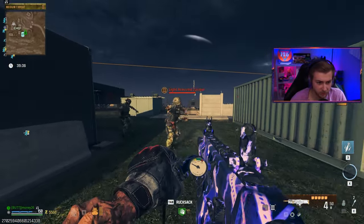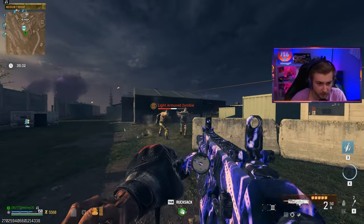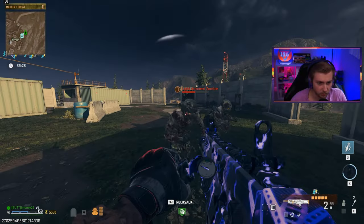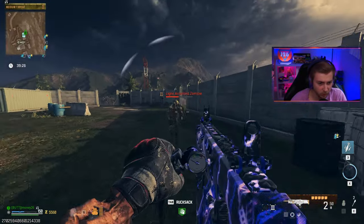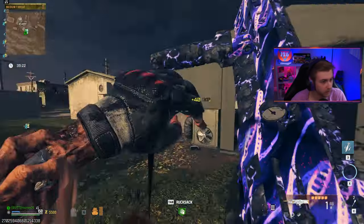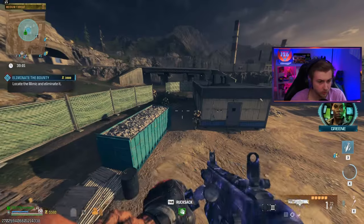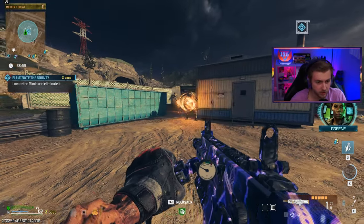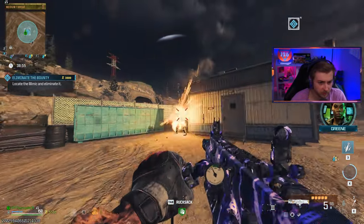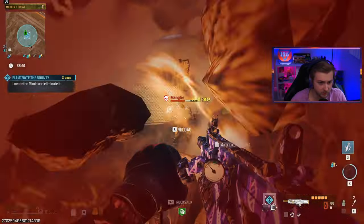We actually have two zombies right here. I'm going to fire one unpressurized shot and now let's pressurize it. Is it doing the same amount of damage? Is there a point to this? One broke the armor and one broke the helmet. Let's go ahead and try it out against a Tier 2 bounty. There are just three Manglers right here, all at half health. I'm confused, but I guess we'll just take them out for fun.